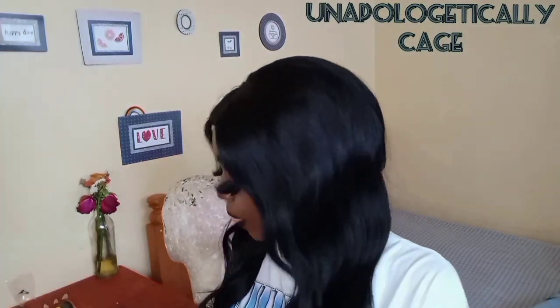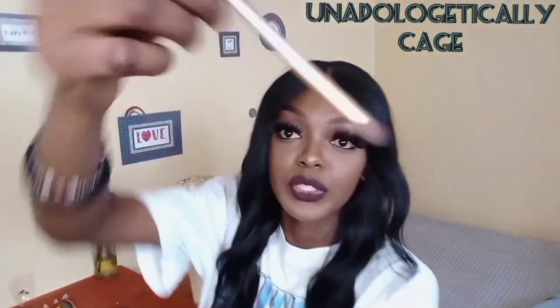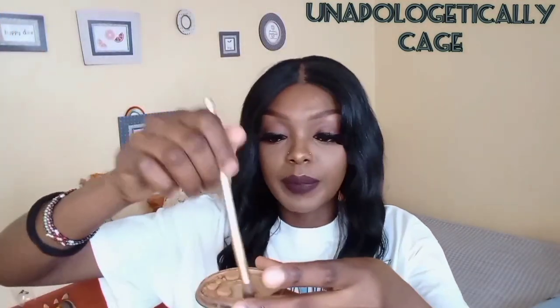I'm gonna go in again to make sure it's comfortable. Then I'm gonna use the small brush and put some powder to blend everything in.